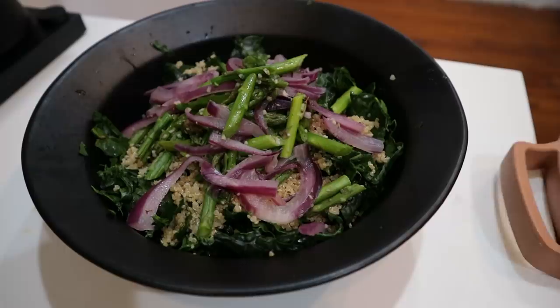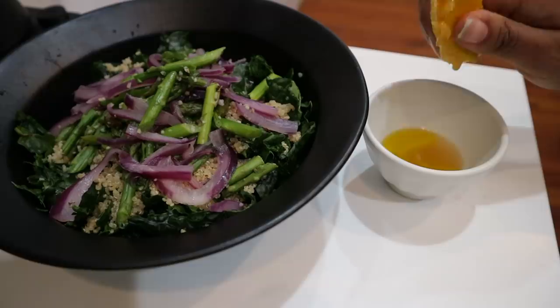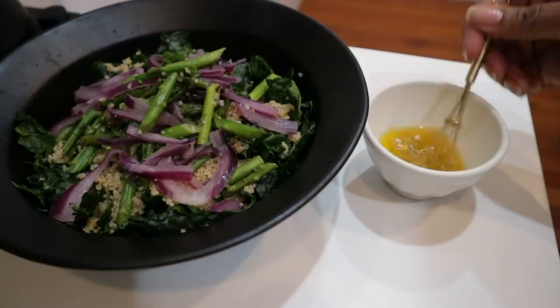I just made a quick dressing — I really didn't have anything in mind. At this point I was just ready to eat and didn't really care about the dressing. But in retrospect, a balsamic vinaigrette would have been really nice on this.